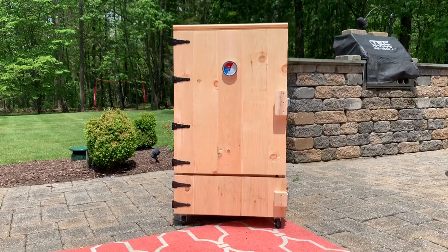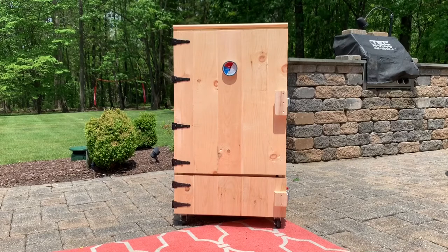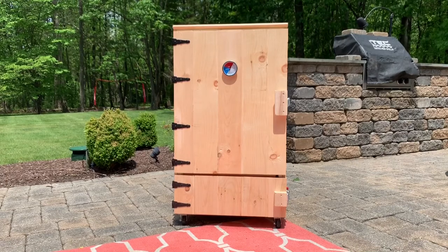There's the smoker and I just wanted to kind of take a step back and briefly explain why I decided to do this.